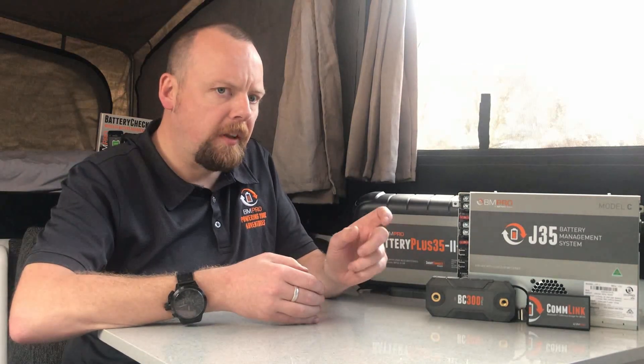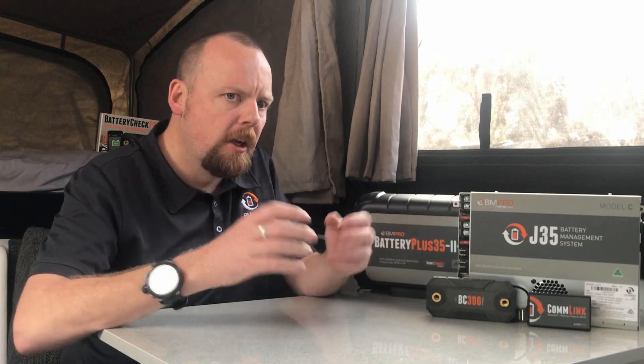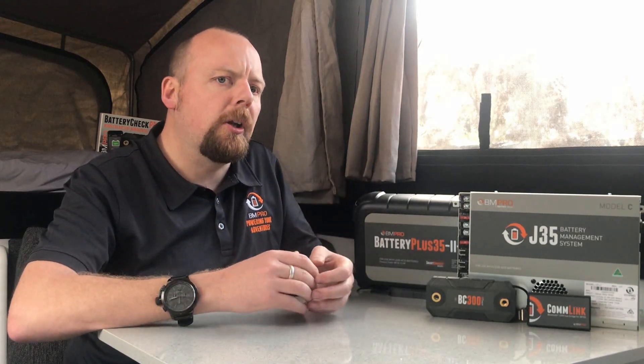There are two main panel styles the industry tends to use: mono crystalline and poly crystalline. Both panels will work extremely well with the J35 and BP35 range. The predominant difference is the way the panels are made — mono crystalline cells are made from a single crystal of silica, whereas poly crystalline mashes silica fragments together to form the cells. Efficiency-wise, mono crystalline is slightly more efficient and therefore dearer, while poly crystalline are cheaper to make.